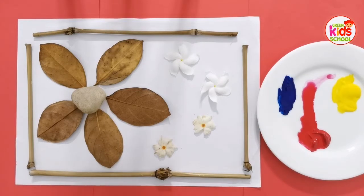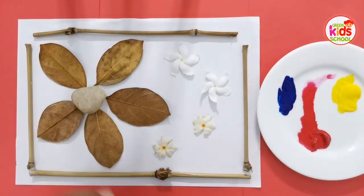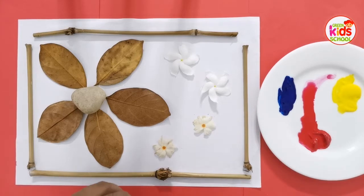You can collect all of the things — anything that you can find in your garden — and keep it in a nice way like me. You can also form and use different colors.